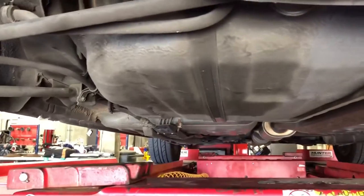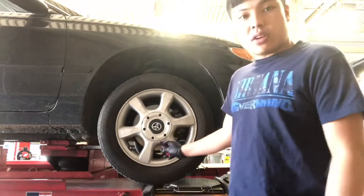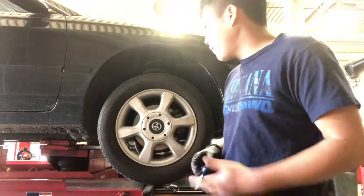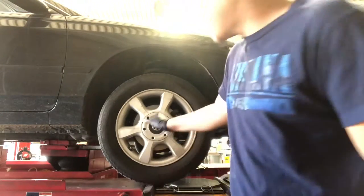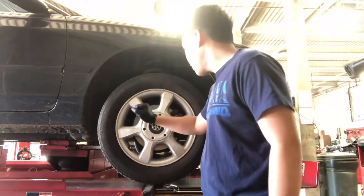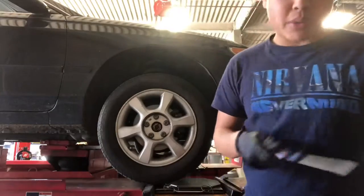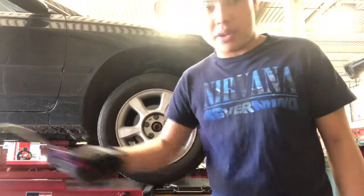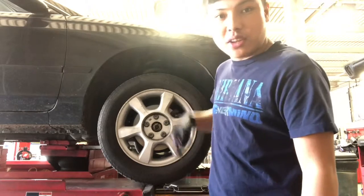Now I'm underneath the car. The next thing I'm going to do is find the pinch welds, which are over there on the side of the car, and lift the car up. Now since I got the car lifted up, some cars have a little hubcap here. All I need to do is grab a flathead screwdriver — there's a little opening here — and it pops right out, which will give you access to the lug nuts.